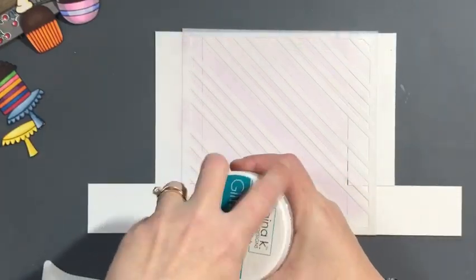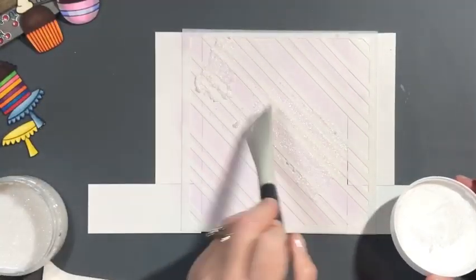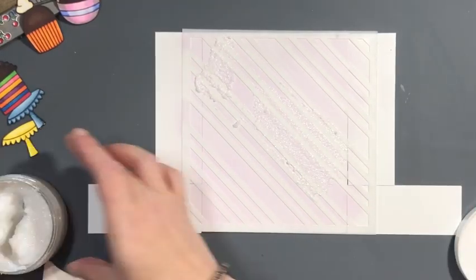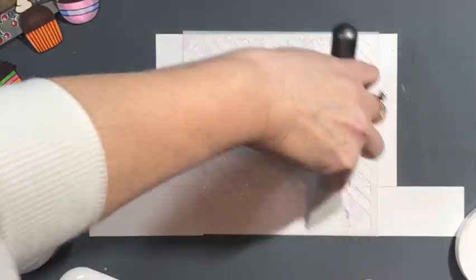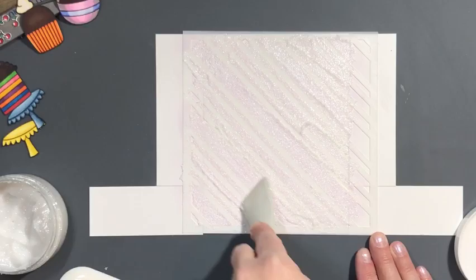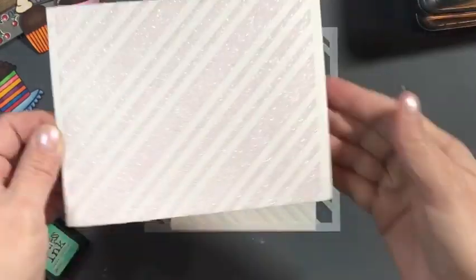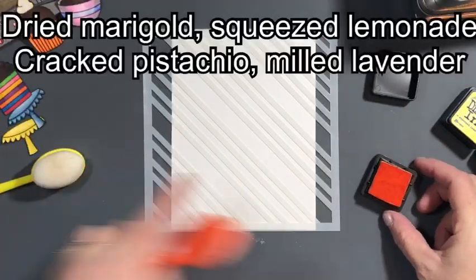I was putting Gina K Glitz Glitter Gel over the Milled Lavender, but then I was afraid to run it through the die cutting machine because I had a bad experience during my Valentine's Day videos. I'll use it for something else. While I'm ink blending this one, I wanted to say I'm not very well versed in light up cards.